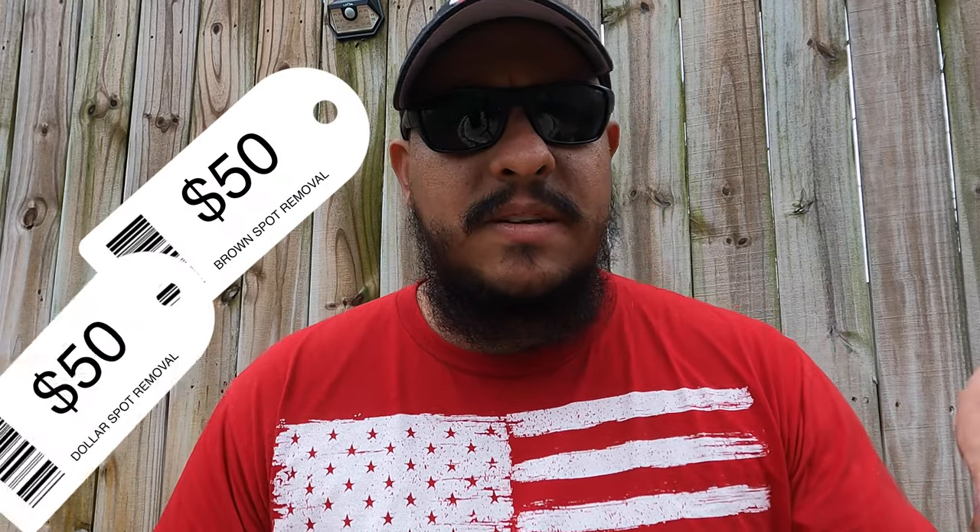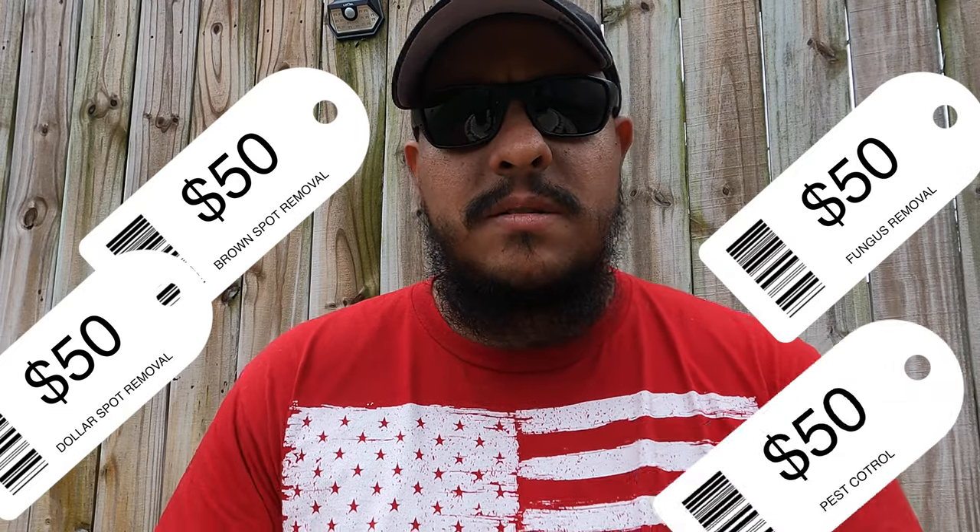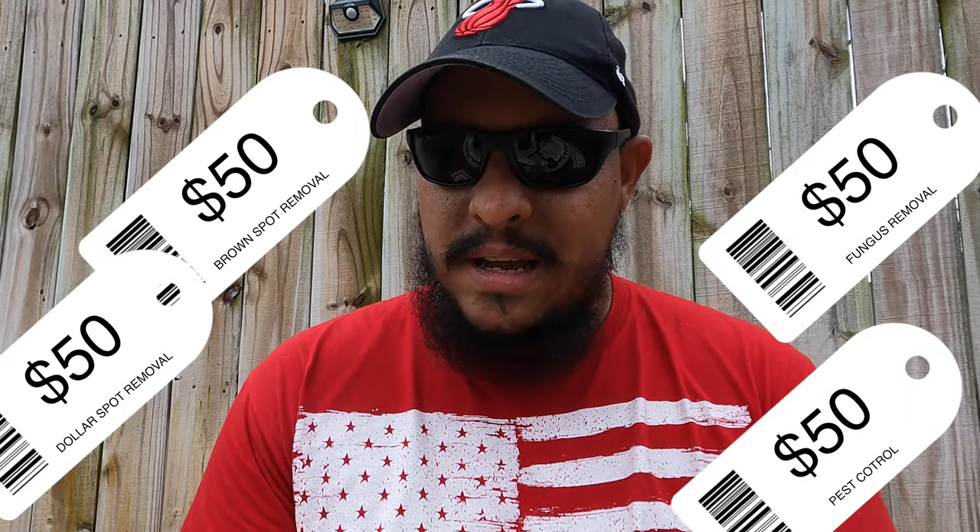If you start seeing what you think might be brown spot, do a little research before jumping to the first YouTube video and saying, 'That's what I have — it's brown spot, it's dollar spot, I have fungus in my lawn, I have disease in my lawn, I have insects in my lawn.' Do a little digging, do a little research, but don't panic.